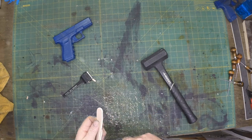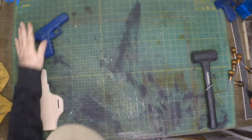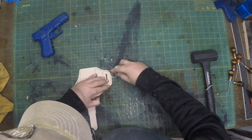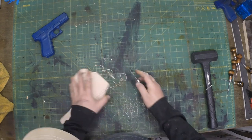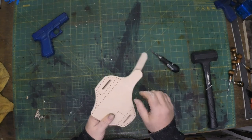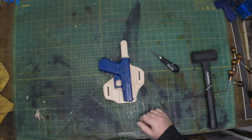When I'm building my holsters it's always a constant refining of the edges, trying to get those edges as good as possible. Now at this point I'll go ahead and finish all the edging that needs to be done. Once they've been sanded several times with several different grits — a lot of this stuff you can do in almost any order, but that's the way I do it. Now I'll start my stitching.